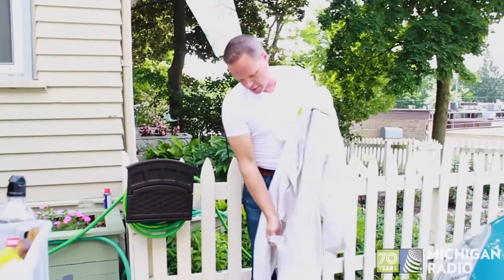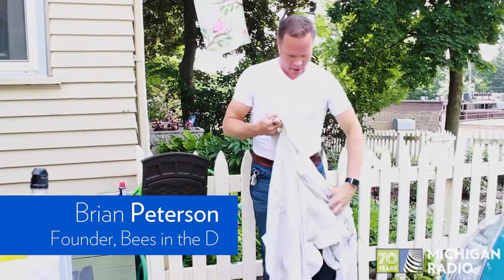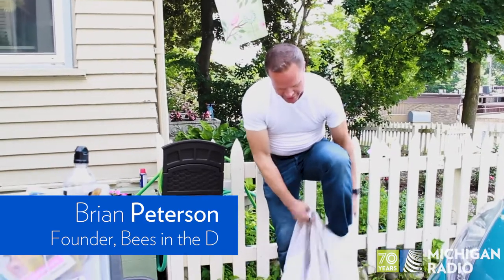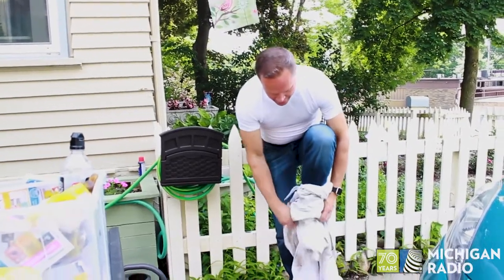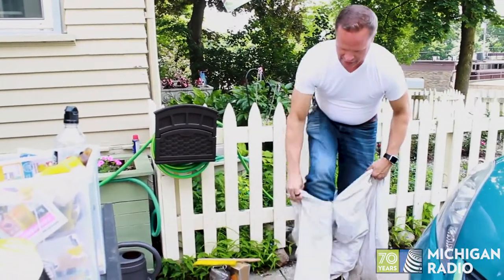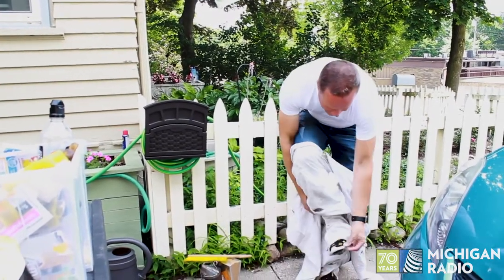When you go into a hive, you wear a bee suit — they have all different looks. I prefer to wear the full suits that protect you. You just step into it like pajamas, and you'll notice it has zippers at the bottom and straps at the bottom so that it's tight and the bees can't come up the pant legs.